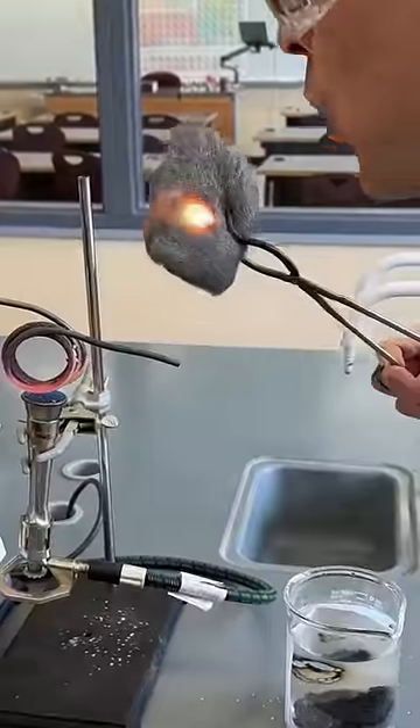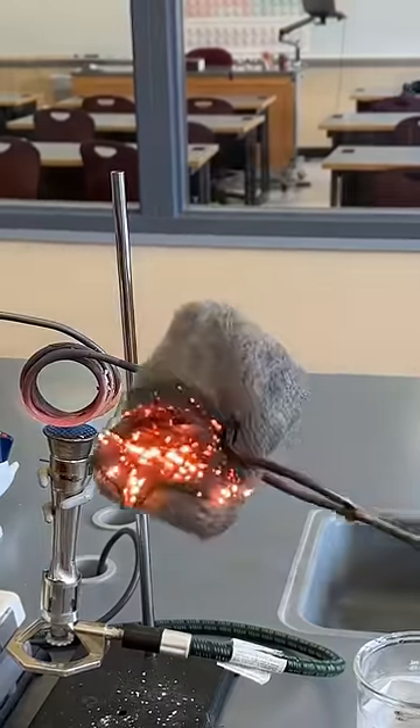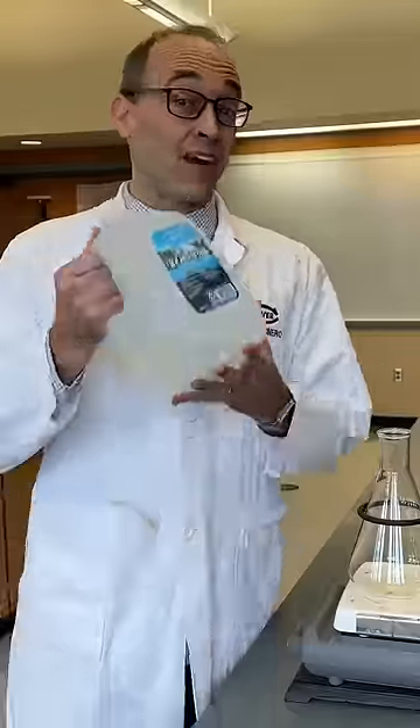Did you know that you can heat water to 2200 degrees Celsius before it starts to break down? This means we can start a fire with water.